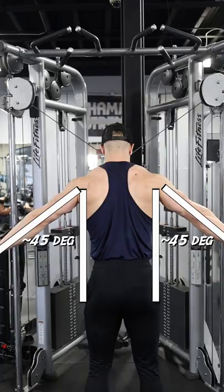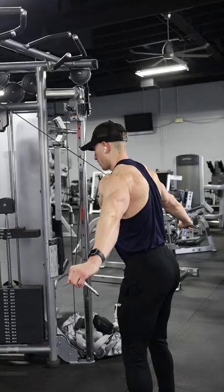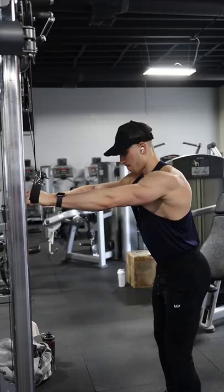On the ascent, I slowly control the weight back up, keeping tension on my rear delts. I also recommend using cuffs to remove grip as a limiting factor.